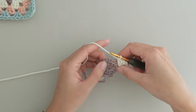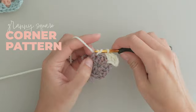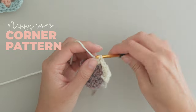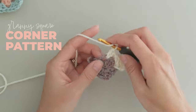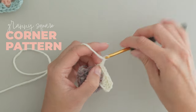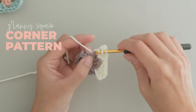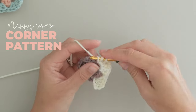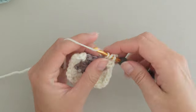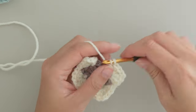This is the start of the first corner. In the next chain two space, make three double crochets, chain two, and three more double crochets. This is the pattern for every corner of a granny square — you'll use it four times in every single round, so go ahead and commit this one to memory. Every time you come to a chain two corner space, you'll make three double crochets, a chain two, and three double crochets.